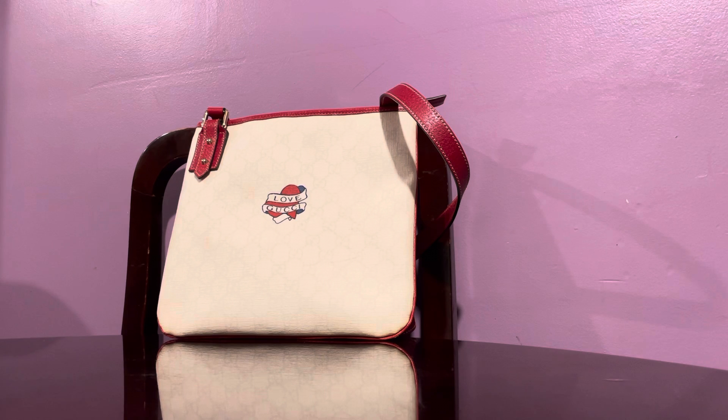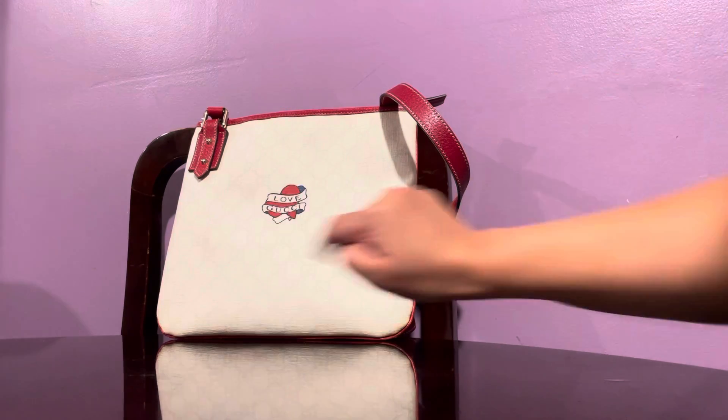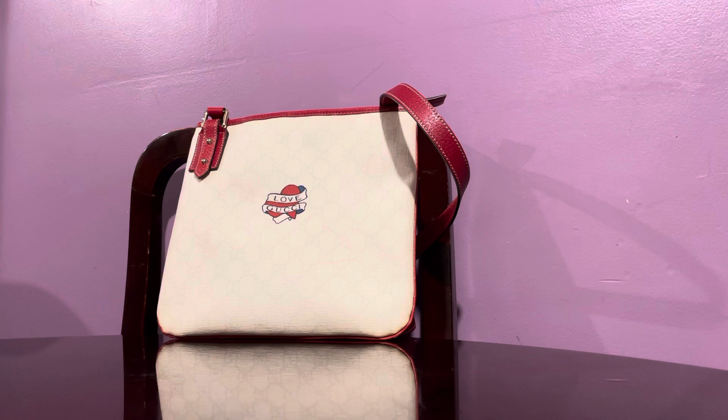This is in the GG pattern and it's in white coated canvas with silver hardware. There are some marks and I tried to remove them with a magic eraser, but I think that was crayon or something — I can't remove it.